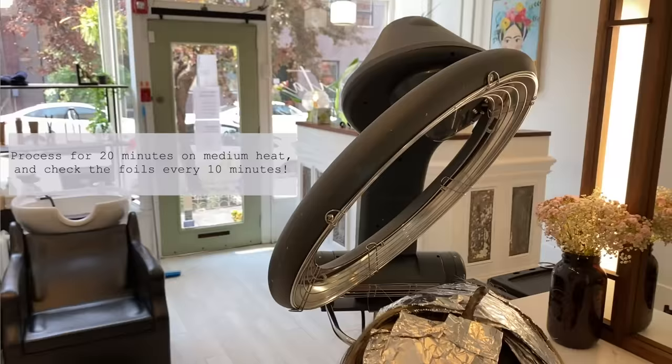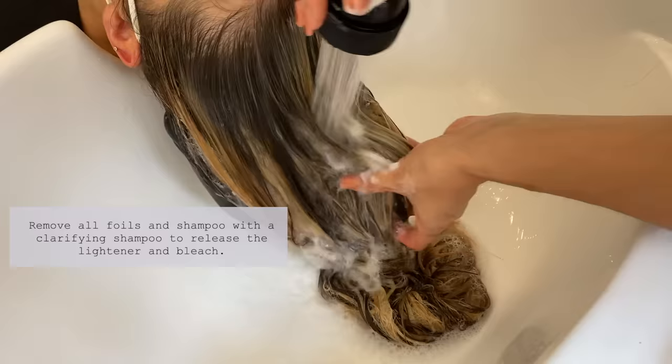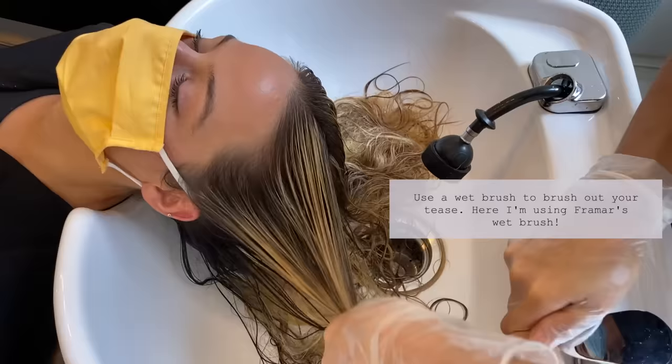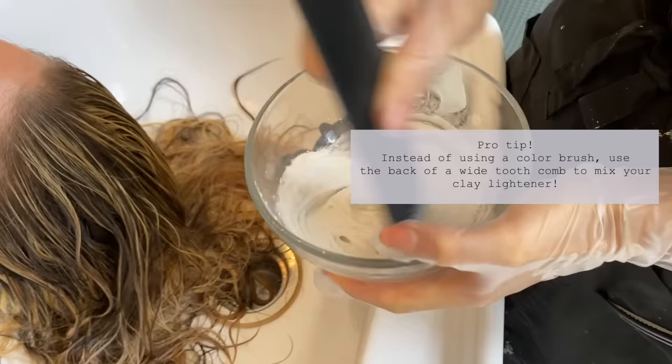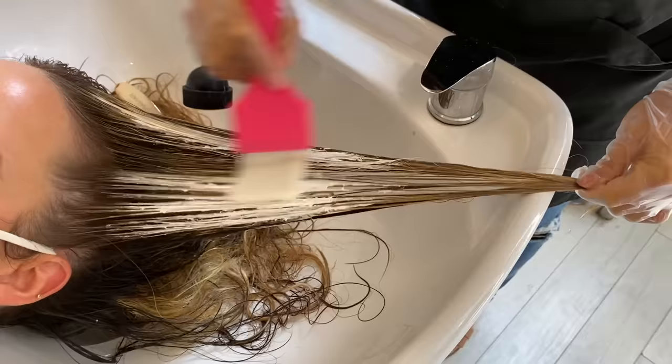Now we're going to bring her back to the bowl. I've mixed my Balliage: 30 grams of clay lightener with 45 grams of 30-volume developer and one fourth of Olaplex. Remove all the foils and I love to shampoo with a clarifying shampoo — that gives it a squeaky clean finish. I'm going to brush her out and then start applying the Balliage. Mix it with the back of a wide tooth comb so it's really easy, then start painting. I hold tightly and paint all the way up to the top, then fully saturate the ends. Once this application is complete, we're only going to let it sit for five minutes.